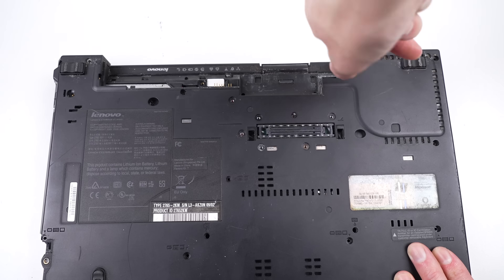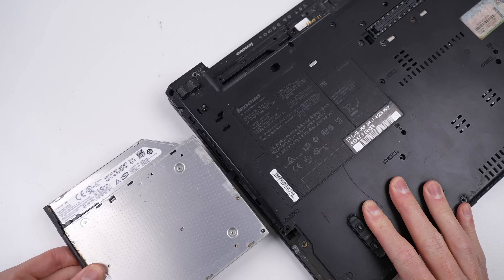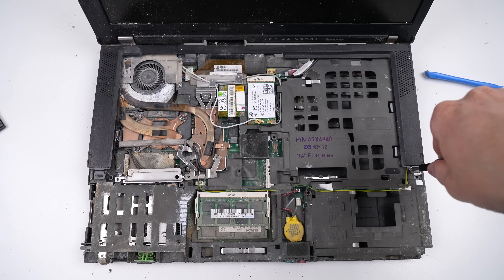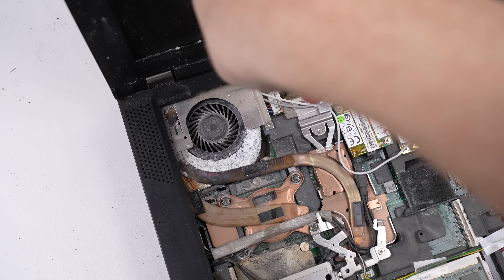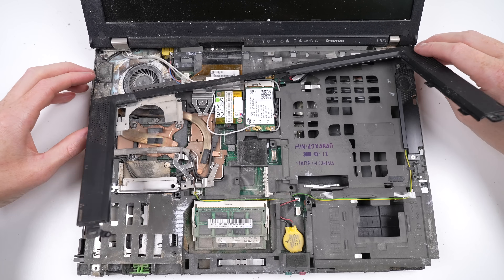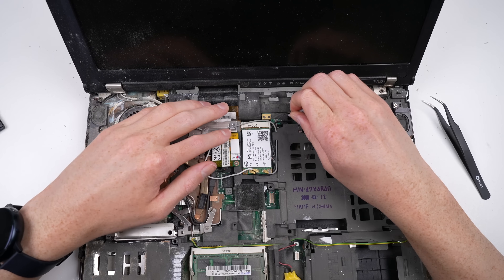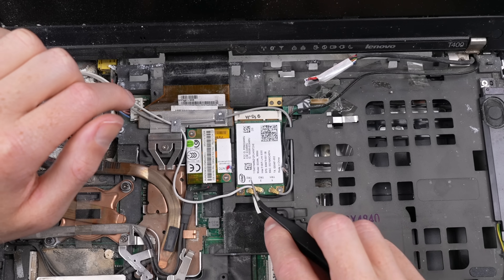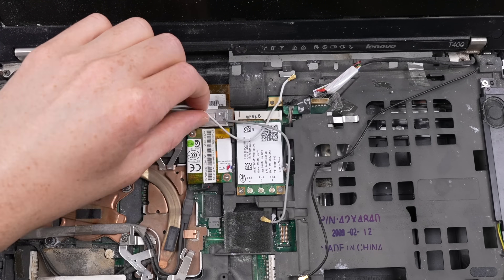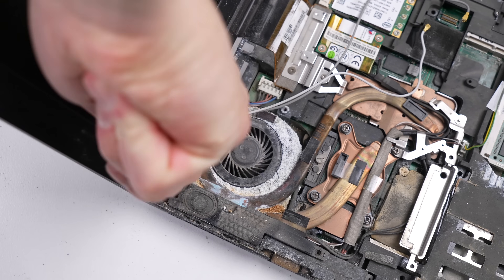Lenovo did put thought into this laptop's modularity — this DVD drive comes straight out, and I believe you can actually put a second battery in here. There's still plenty more screws to come out. It's strange — I don't know how Lenovo made a modular, upgradeable laptop that is somehow also difficult to disassemble. It was good to see them prioritise the main components, but if you want to access the motherboard, you better strap yourself in because this is one involved process.